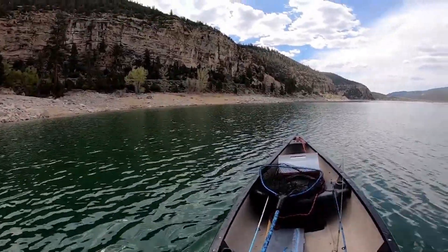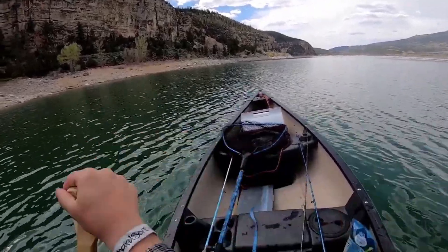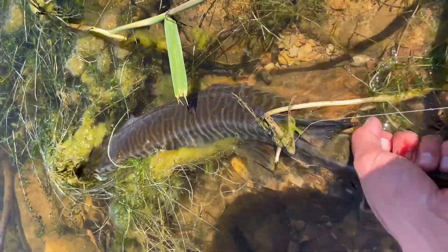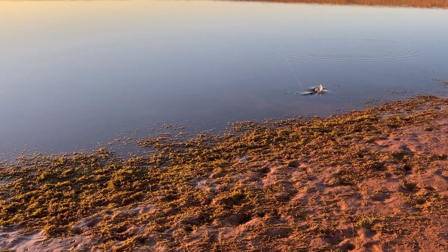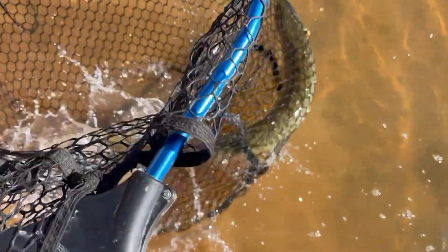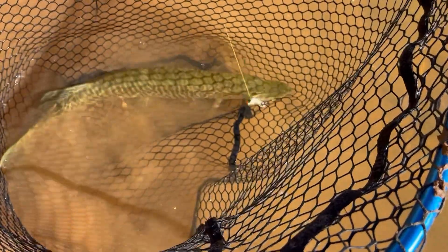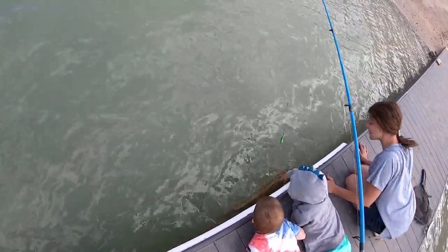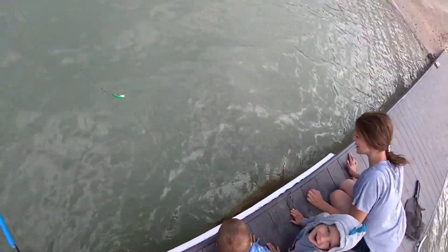One of the most exciting fish you can catch in the state of Utah is the rare, elusive, and powerful tiger muskie. The tiger muskie is a fast-growing, carnivorous fish that can grow longer than 40 inches, and some even make it past 50 inches in the state of Utah.